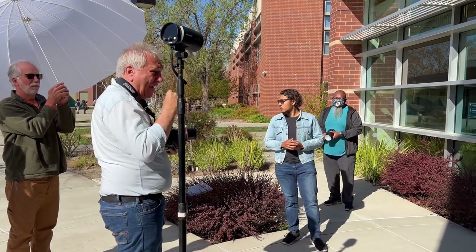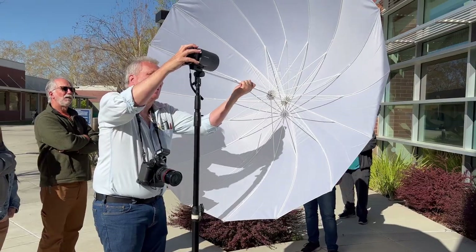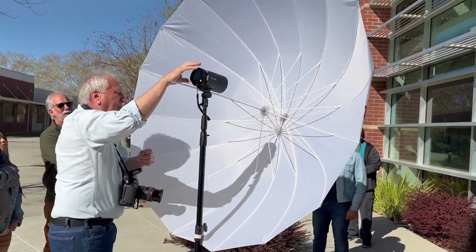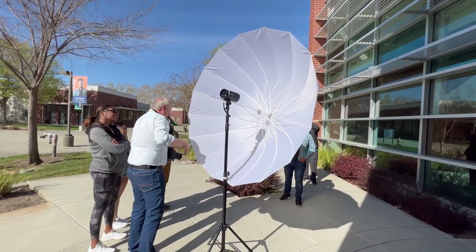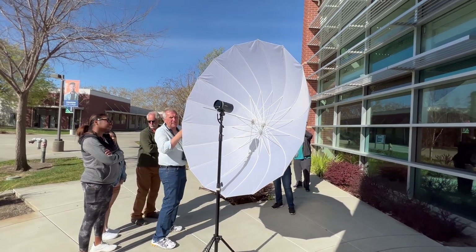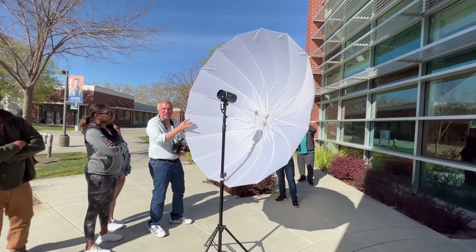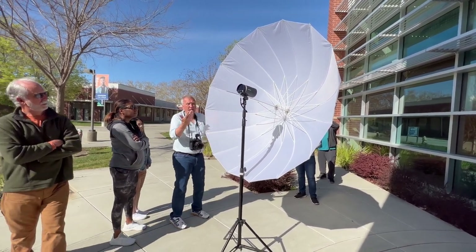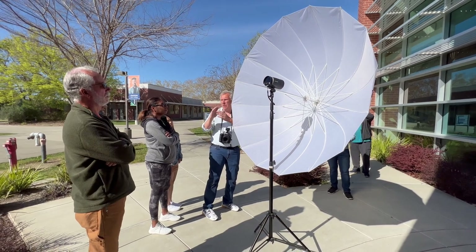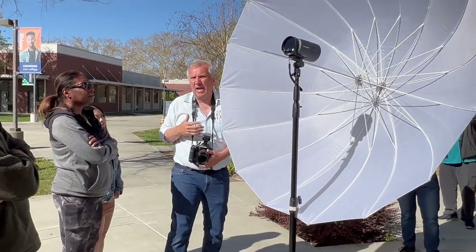Now as I put it right there, the light is going through the umbrella and it's going to soften it up onto him — because this is translucent, it softens the light. The other way is to flip the umbrella around so it hits the umbrella and bounces back to him, which will soften the light even more.